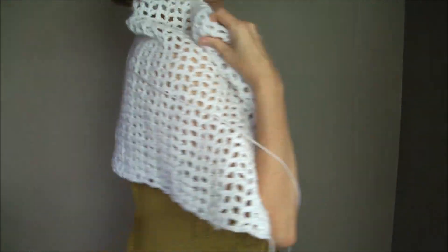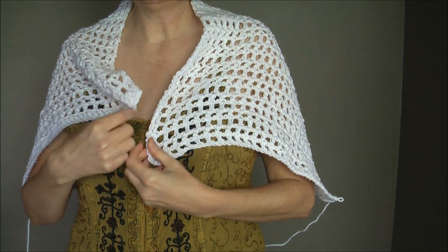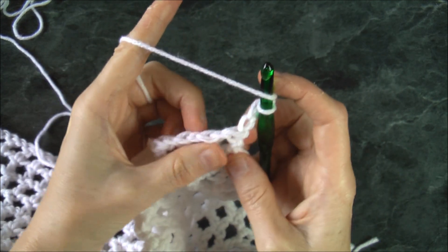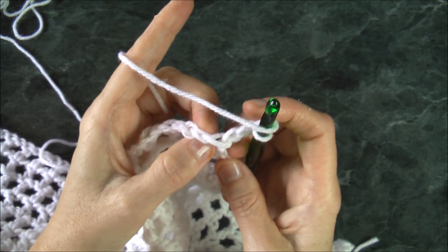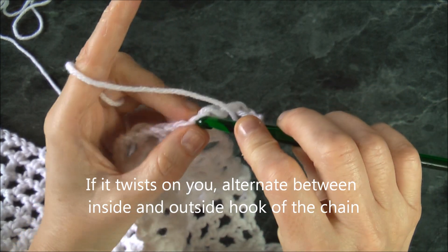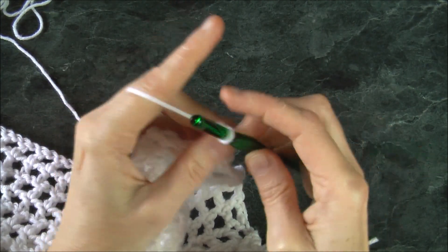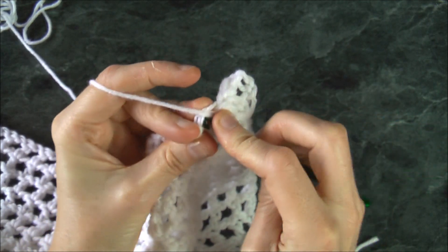Once you achieve your desired length, drape it around to measure — there we go. We started with the double crochet so we want to finish with the double crochet. I've turned my work around, reinserted my hook, and I'm going to chain up three. Then double crochet into every V. Since there's a hole here, we need to go into the chain — skip the first one and go into the second, double crocheting into every single V.